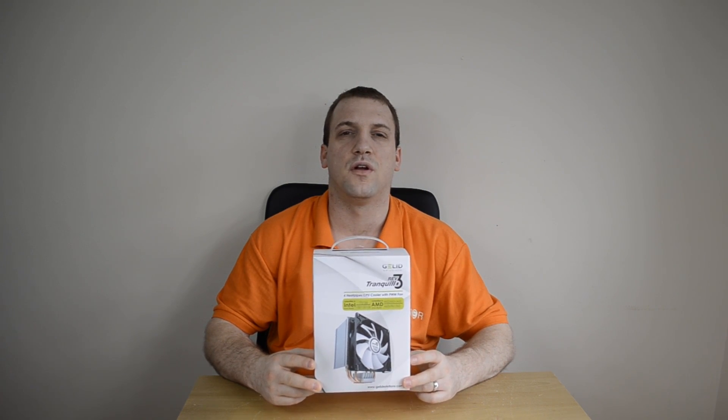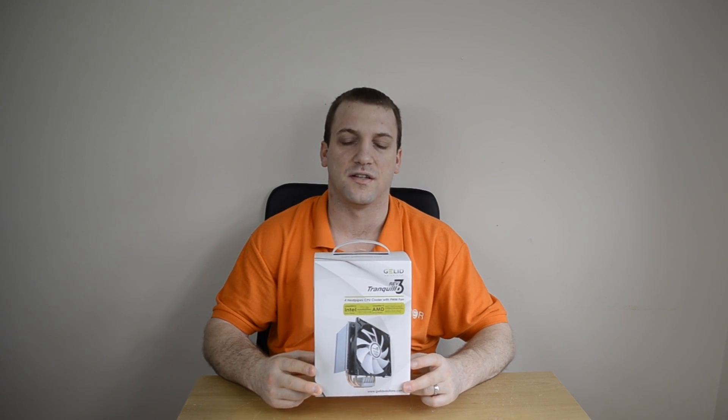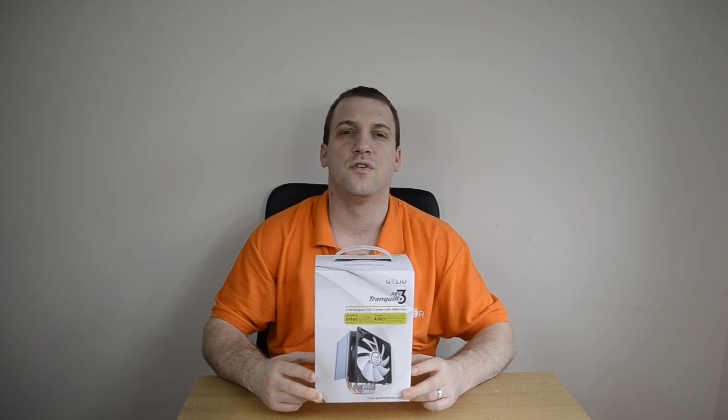What's going on YouTube, Ben here for Player.net and today we're taking a look at the Jellit Tranquillo Rev3 CPU Cooler. The CPU cooler is designed to fit a number of AMD and Intel sockets, as are most CPU coolers these days. But before we find out if it's strong enough to cool your PC, let's take a closer look.